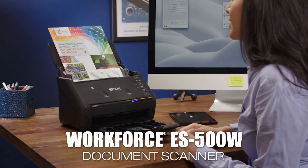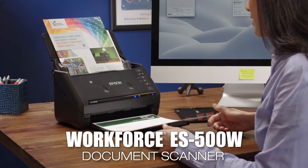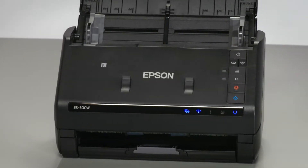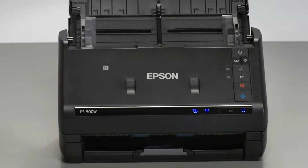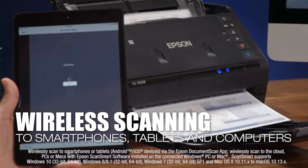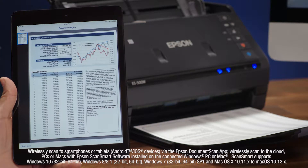Introducing the fast, easy-to-use WorkForce ES500W Wireless Color Duplex Document Scanner from Epson — the perfect wireless solution for every small business. Scan documents wirelessly to a smartphone, tablet, PC, or Mac using the Epson Document Scan app.